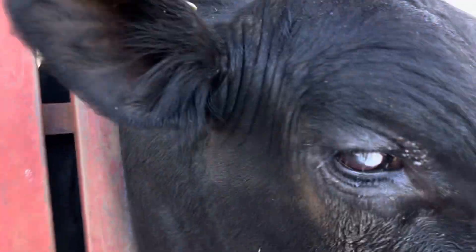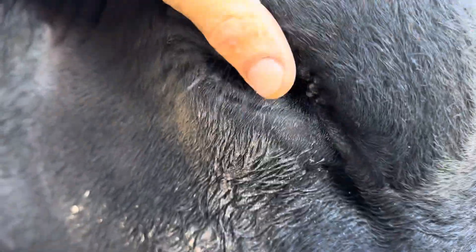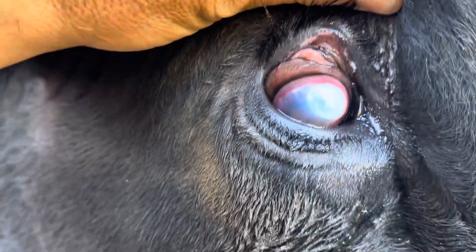Ouch! And that is one sore eye. So C's got a melting ulcer there, guys. The first thing I want to do is make sure there's not a grass seed or something in there. Normally there's like a little trailing edge of like the little fingers of a grass seed there, but I reckon he's run into something.